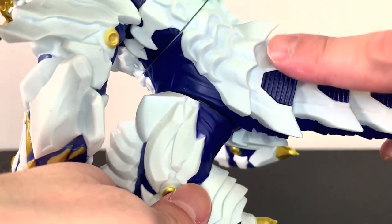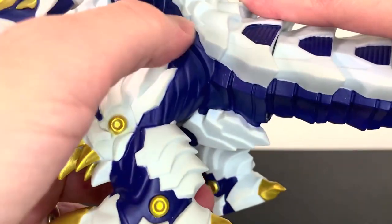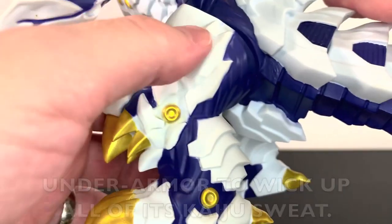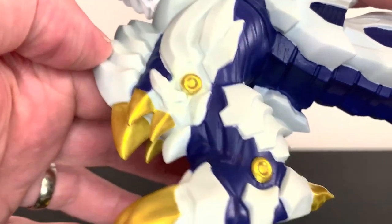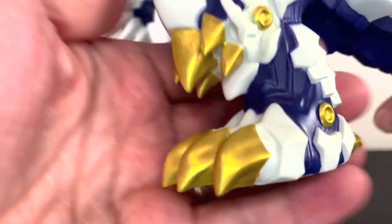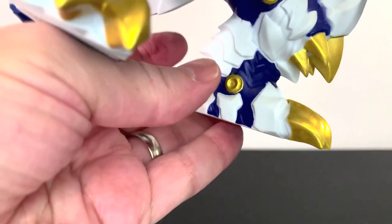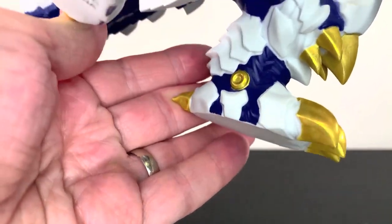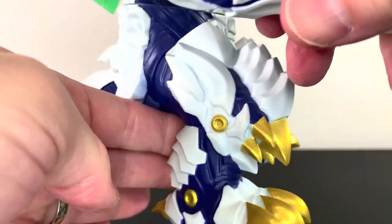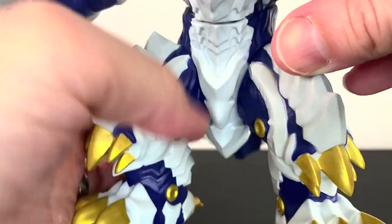It goes up to this piece which looks good. And then this — it's like an under armor, it looks really good. Then the legs — you can see the white parts, the other armor pieces above that, and you got some gold pieces which look amazing too. Love the spikes on the knee, love the claws, love these little circular ones. I like it a lot, it's pretty nice looking. Really nice looking legs.